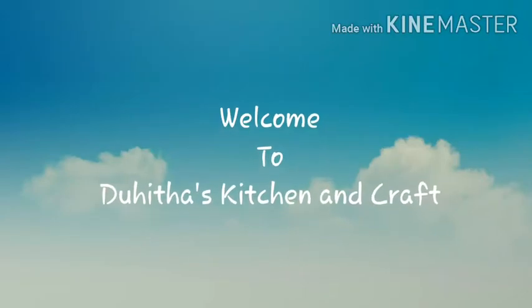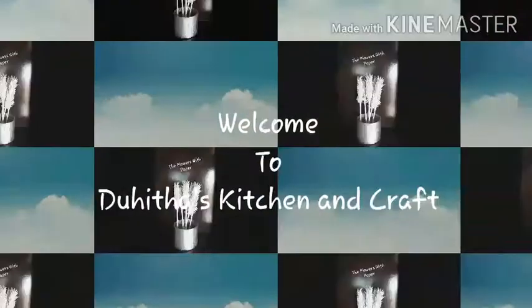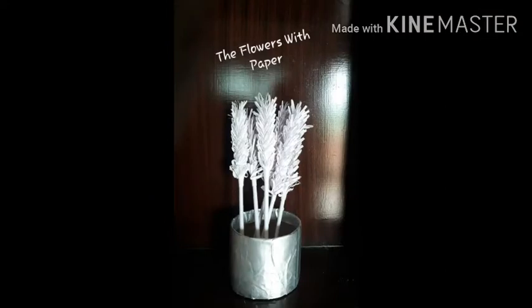Hi friends, welcome to my Dayta's Kitchen and Craft. My name is Jesko Boydi, and I am going to make flowers.